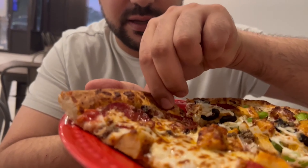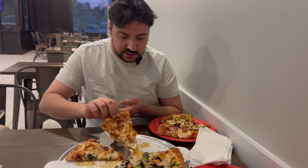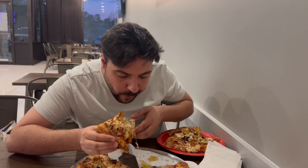These slices are pretty generous, and you can still hear the nice flaky crispiness of the crust — that's going to be my favorite part. All right, we're going to try the meat lovers one first. It's still really hot.